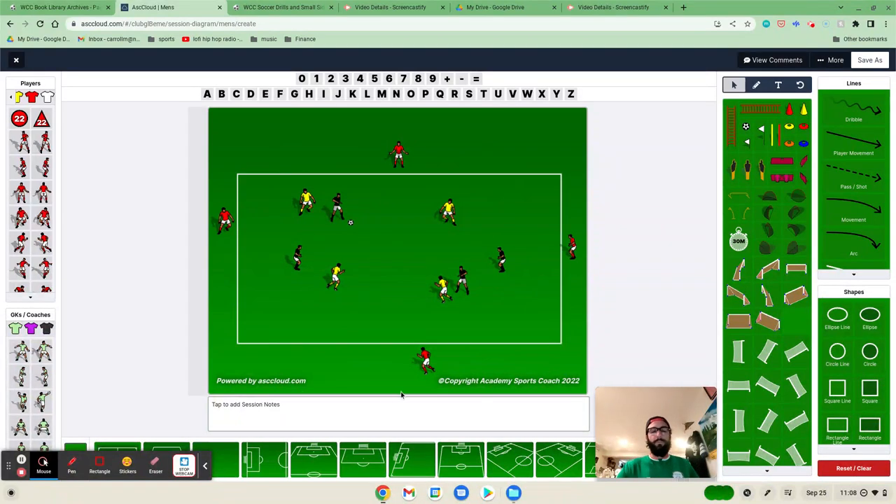Hi, my name is Matt Carroll with World Class Coaching, and with the Help Academy Sports Coach 2022, I want to talk to you about a drill that I've created that I've been using a lot with my U-12s.